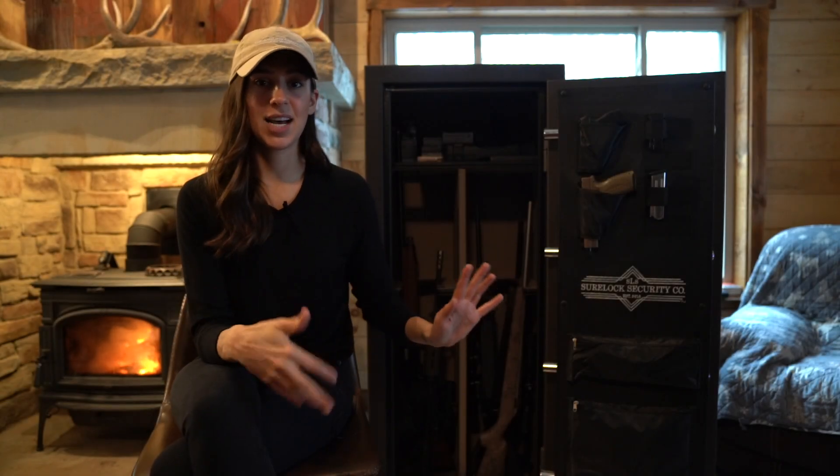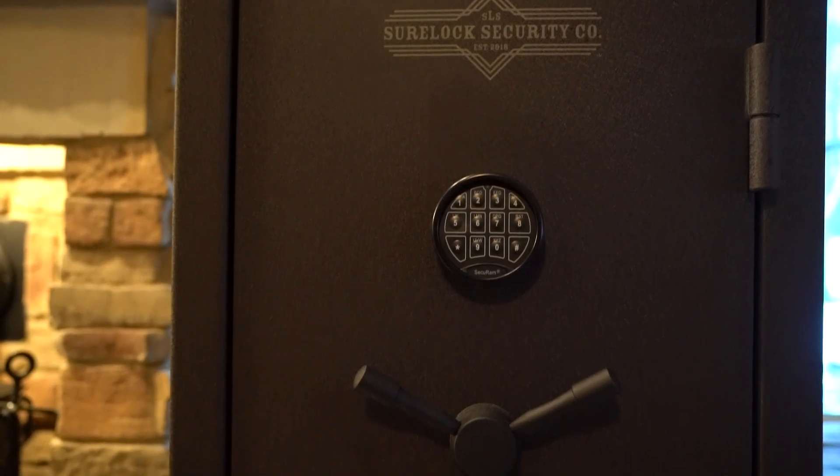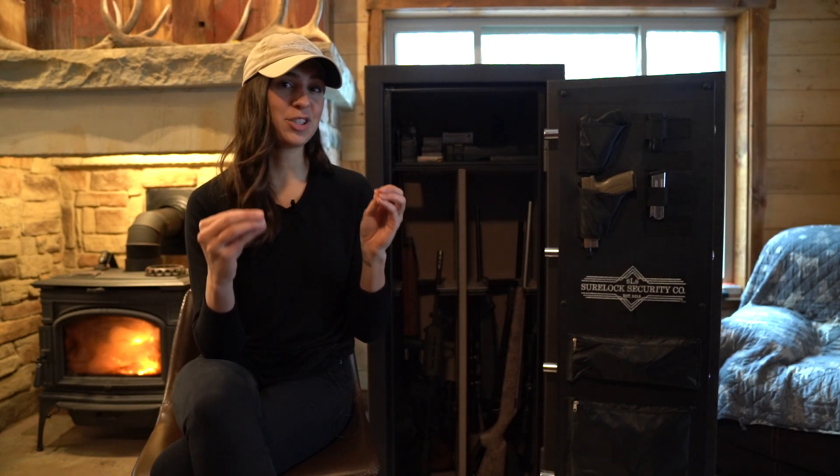Let's start from the outside. The safe has a digital keypad — it feels really high quality. It's powered off of a 9-volt battery so it's easy to change, and you get to set up your own six-digit code.